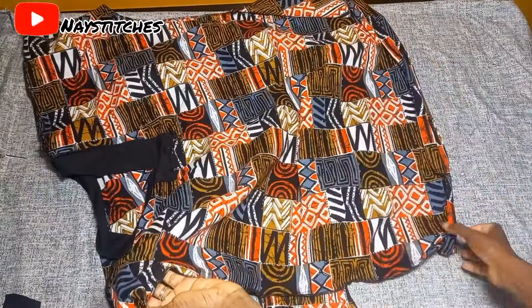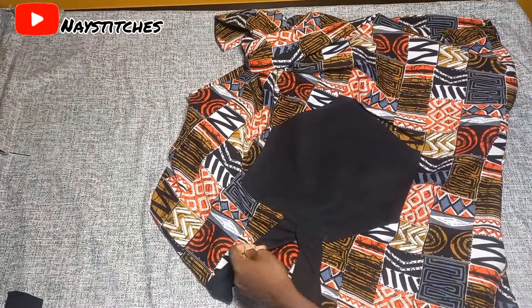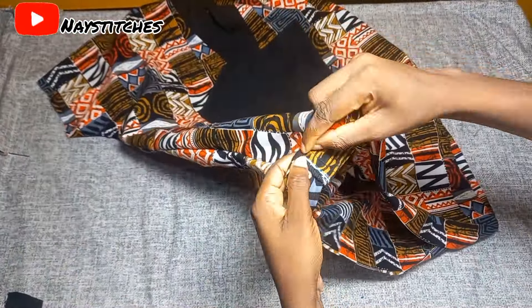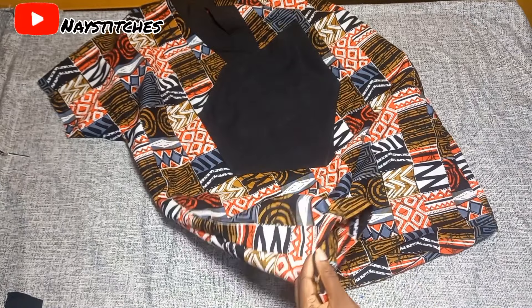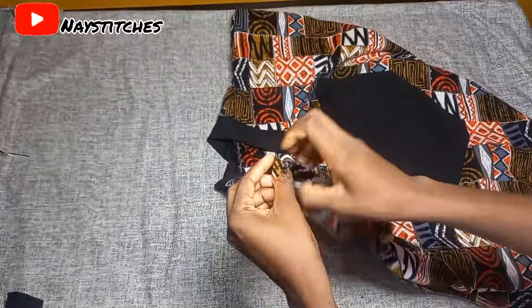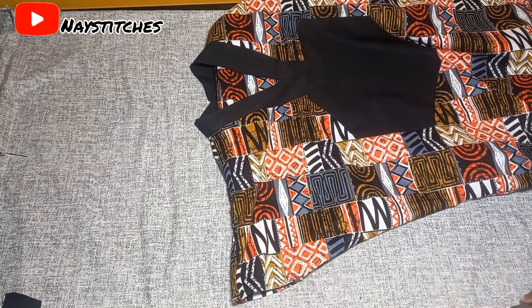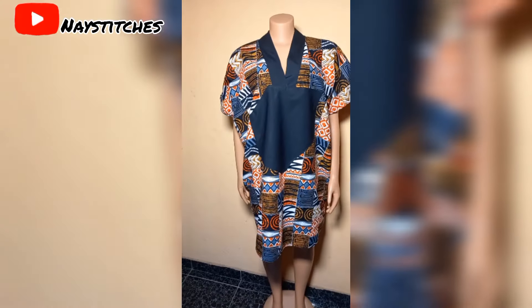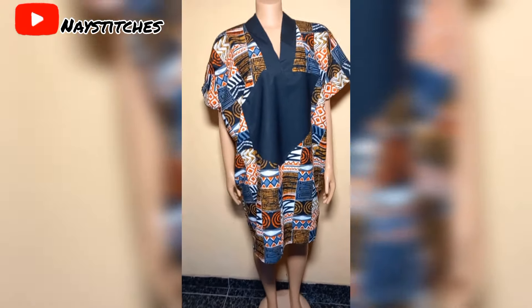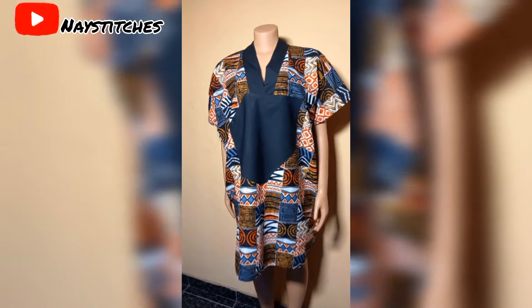Weave all the way around the rough edges and cut off any threads. Turn your dress to the right side to finish off the rough edges. We'll finish the hem by folding it into two and sewing all the way around — do the same for the sleeves — and after that you're done. Thank you so much for tuning in today. I hope you found this tutorial helpful. Don't forget to subscribe, hit the notification bell, and like. Happy sewing!